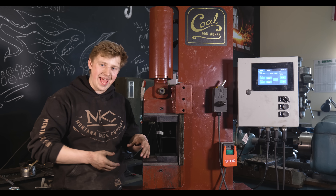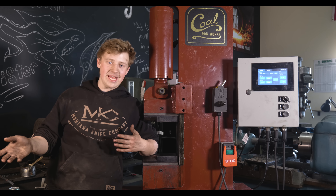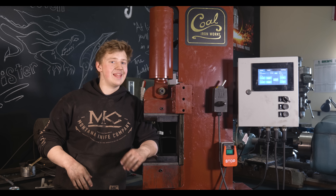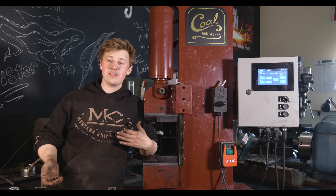I could throw a piece of 3.5-inch round stock under here and it would squish it down. It might not do it as fast as a 1,000-pound steam hammer, but it takes up a 3-foot by 3.5-foot footprint. That is not very much. It also is very quiet.